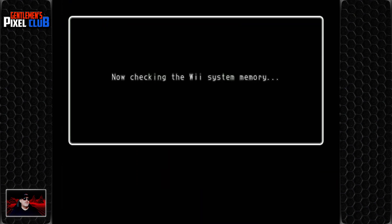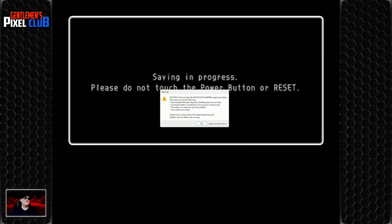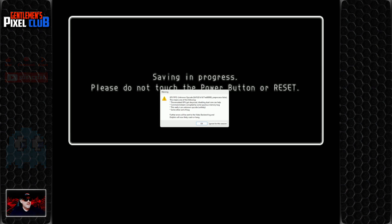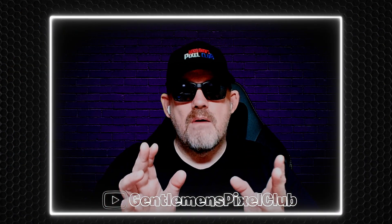It doesn't need to save every 30 seconds — and then it crashed. The Dolphin emulator I've been using to play this on PC has crashed: GFX FIFO unknown opcode. But you know what, this tells me something — this tells me it's time to end this video.